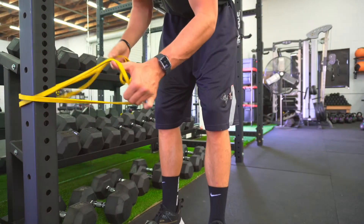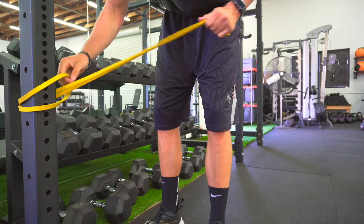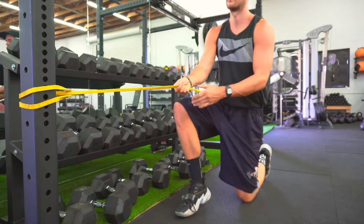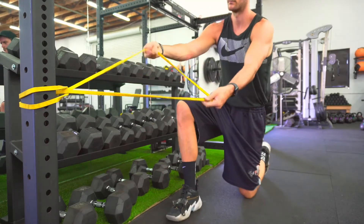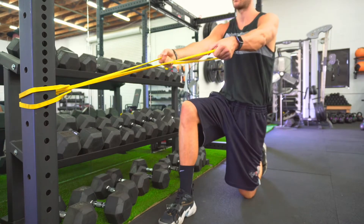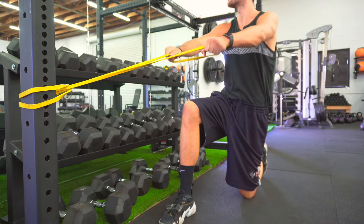What we're gonna do is some rows. If you want to work your back, any time you're pulling toward your body, that's how we work the back. With the back, just like the biceps, we've got to do a lot of reps because you want to pump as much blood into that muscle as possible. That's what tells it to grow or even tone.